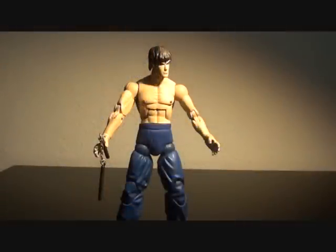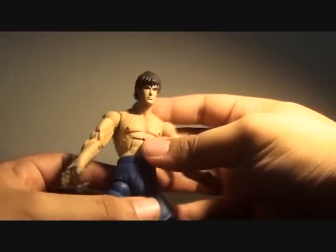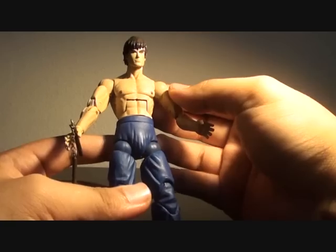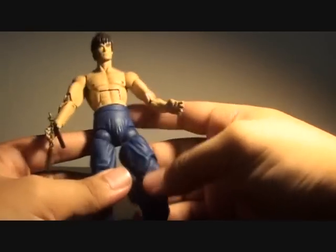Hi, Firestarter here and welcome to my show review of SOTA Street Fighter, Fei Long. It's obvious that Fei Long does look like Bruce Lee in a lot of ways. The whole aesthetic of it really does look like Bruce Lee.